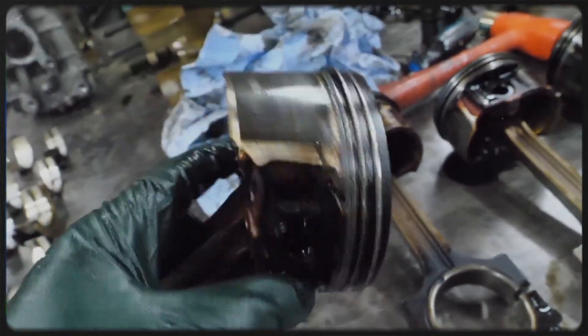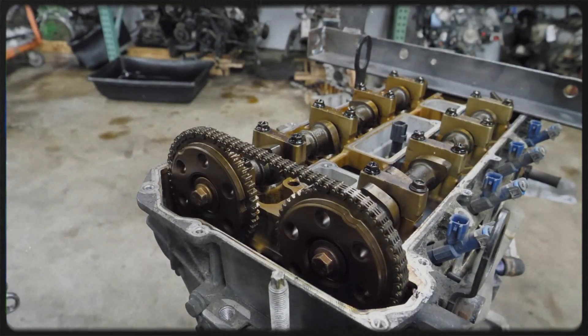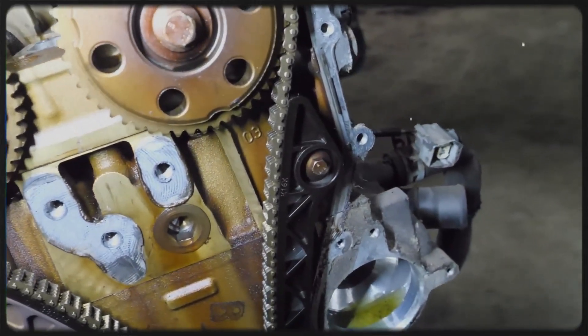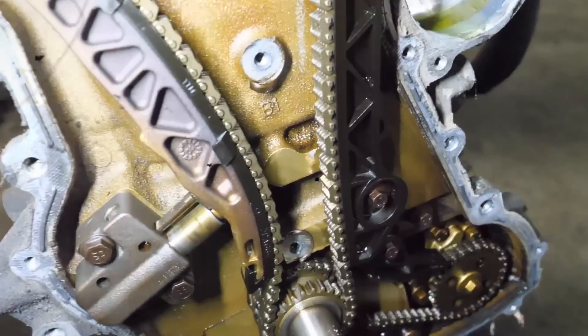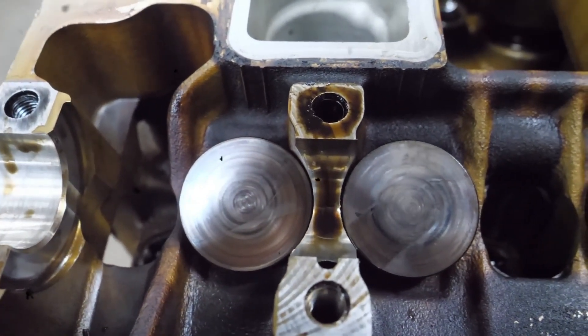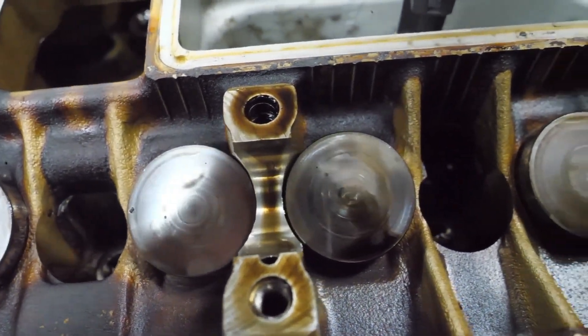The cylinder head is crafted from an aluminum silicon alloy and includes dual overhead camshafts (DOHC) and four valves per cylinder. Both the intake and exhaust camshafts are driven by a low-maintenance timing chain equipped with an oil-pressure operated tensioner. The intake and exhaust valves, positioned at a 39 degree angle, are actuated by solid bucket tappets which require periodic adjustment.